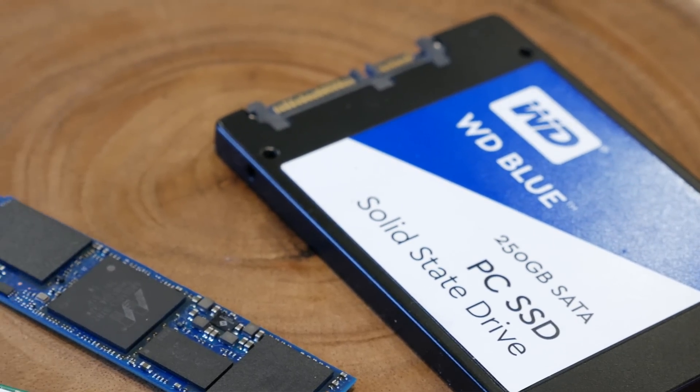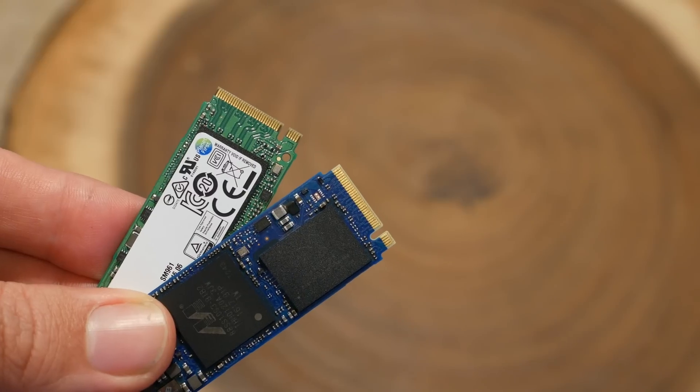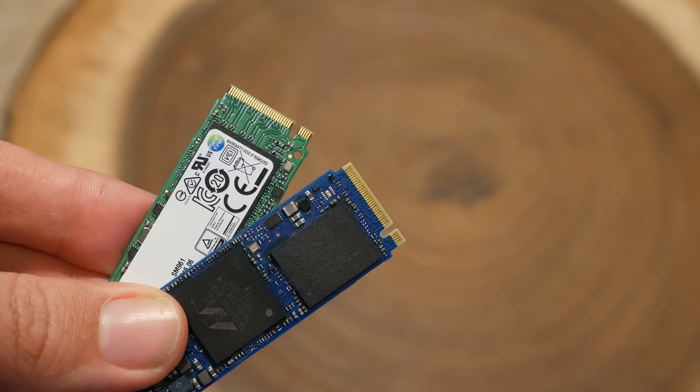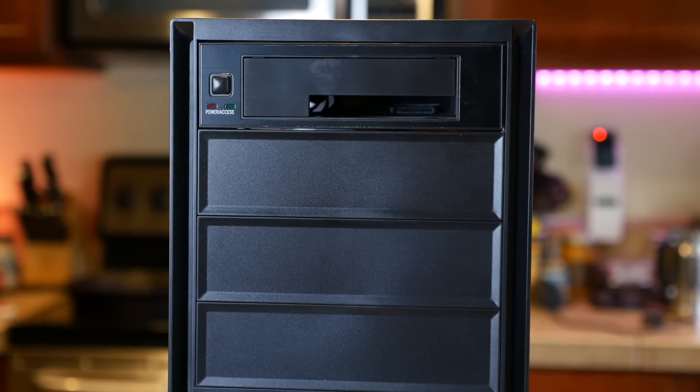Western Digital reached out and said they think they have the best M.2 PCIe storage solution for the money. What I want to do here is compare the speeds of a regular SATA SSD to their new WD Black PCIe SSD, and then compare that against a much more expensive PCIe SSD solution as well, which on paper should have higher specs. Let's see which one provides the best bang for the buck. The test system is a custom-built rig rocking a 4GHz Intel Core i7 processor, 16 gigabytes of HyperX RAM, and an NVIDIA GTX 950 graphics card. The only piece of hardware that'll be different in these tests is the storage solution itself.